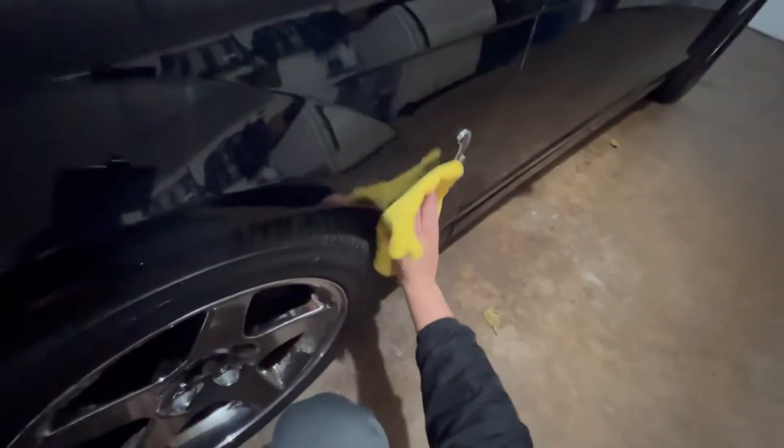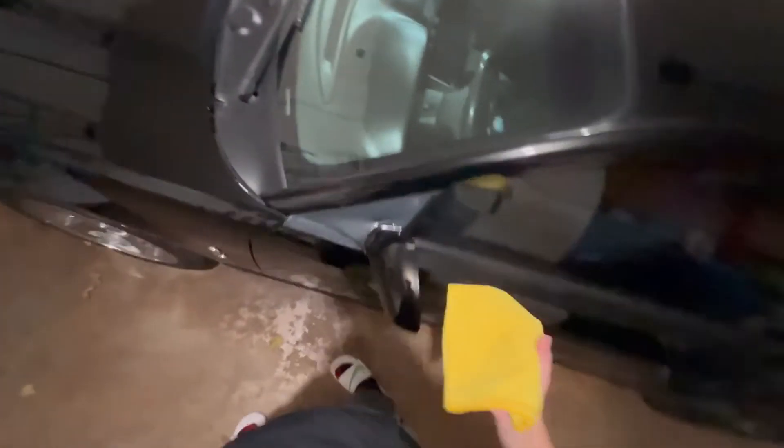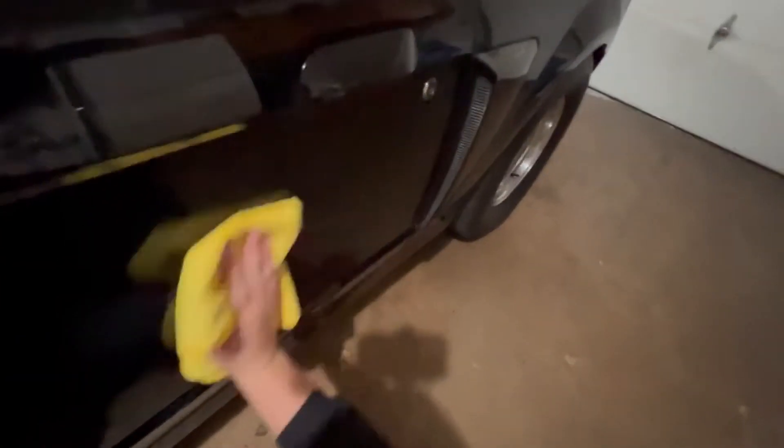Black looks so good when it's clean. You can see my towel has nothing on it, which means my initial wipe down got all the dust and dirt off. So now you can massage it a little bit and it's not going to hurt anything because there's nothing on there to scratch or swirl. I'm going panel by panel in the same order I wiped it down. With Bead Maker, you don't want to use a ton - less is more. Some people oversaturate the towel and do it that way, which is totally fine too, but I prefer to spray it on the panel.